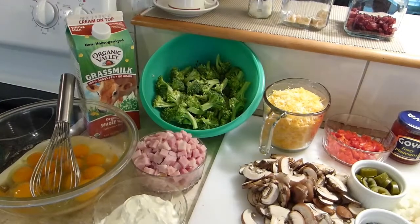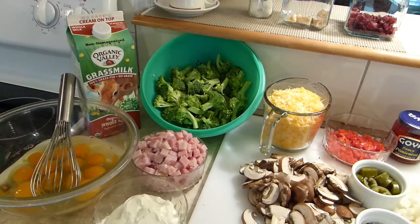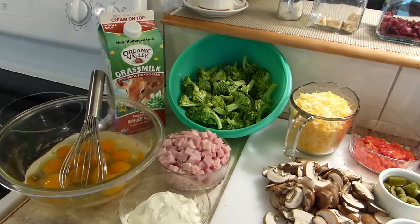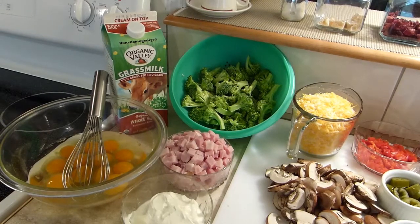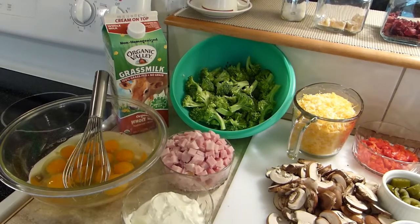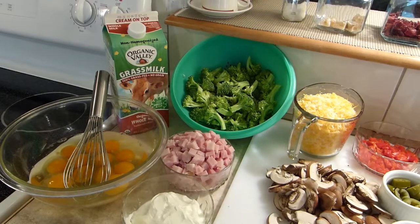We're getting a lot of eggs from our poultry, so I started thinking of a recipe that will require a lot of eggs to make. Today I will be making quiche, or egg casserole.